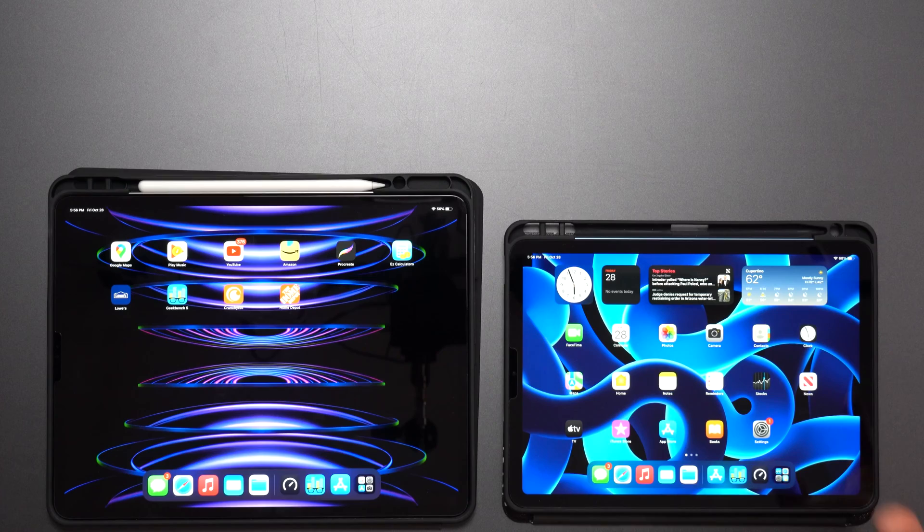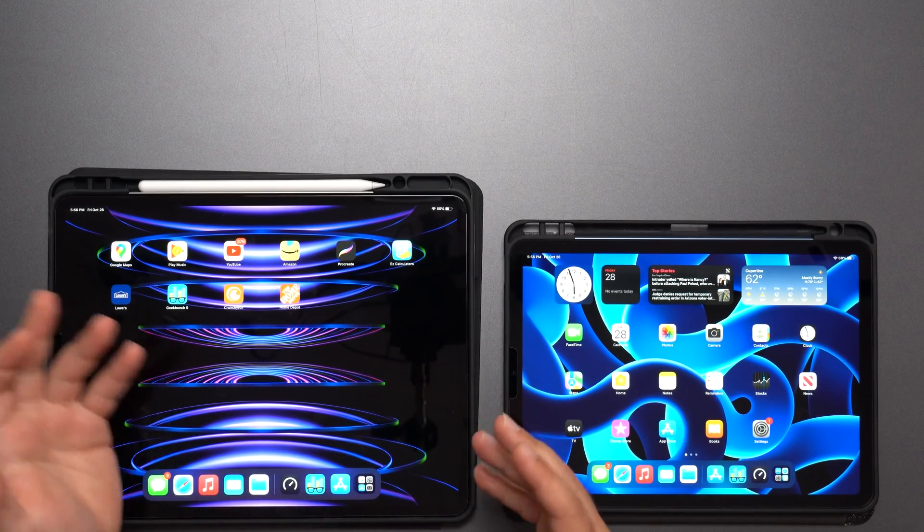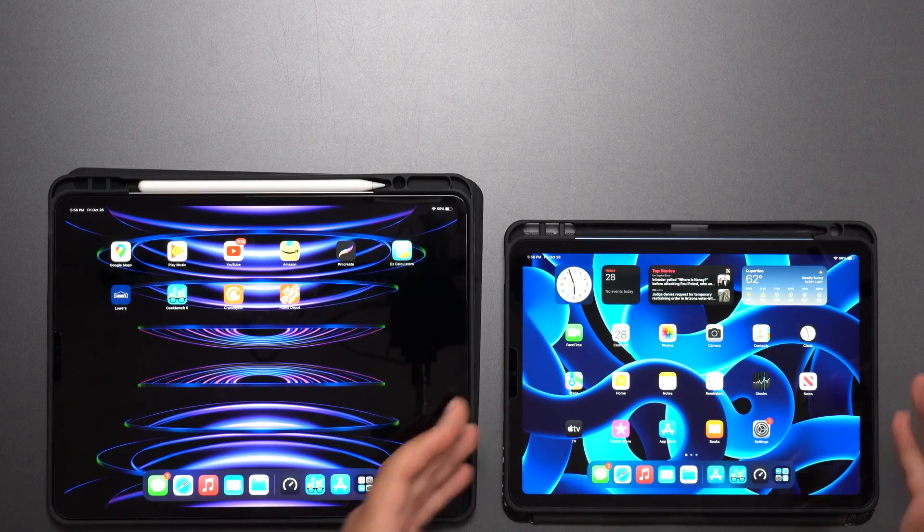When we get to the displays, the Pro has the Liquid Retina XDR display versus the Liquid Retina display on the iPad Air. However, they look pretty similar to each other — they both look good. You could say the Pro looks a little bit better, but honestly unless they're next to each other it's very hard to tell the difference.